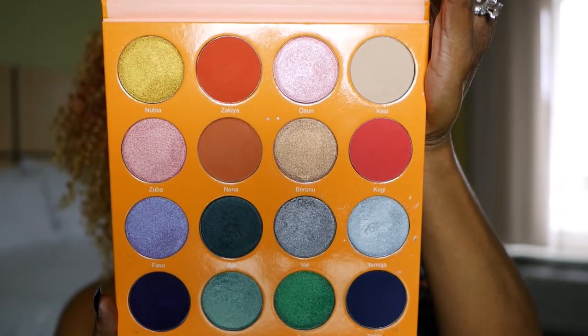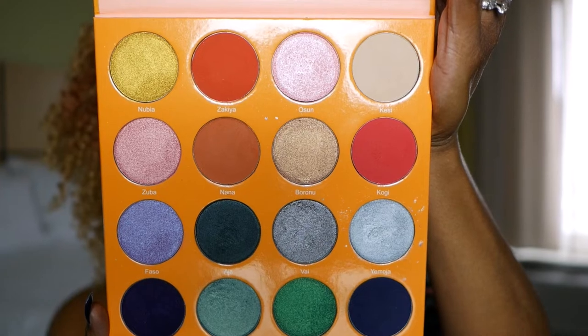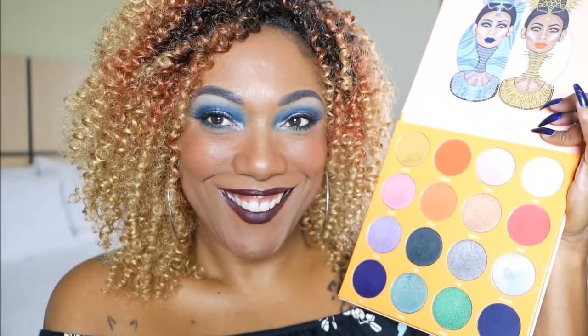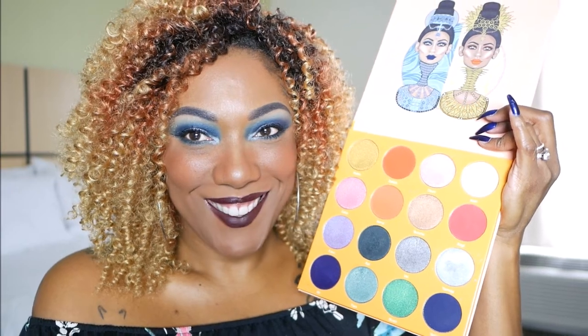Now, as you can see, you can create a lot of different looks — red, green, blue, purple. This palette has a lot to offer. So if you would like to see how I used it to create the look that I have on my eyes today, then stay tuned because it's coming up next.